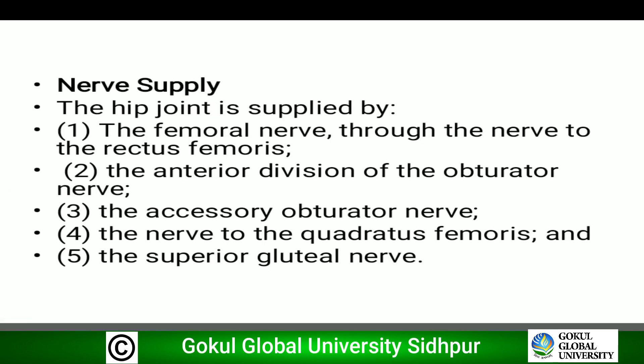The nerve supply of the hip joint comes from the femoral nerve, the anterior division of the obturator nerve, the accessory obturator nerve, the nerve to quadratus femoris, and the superior gluteal nerve.